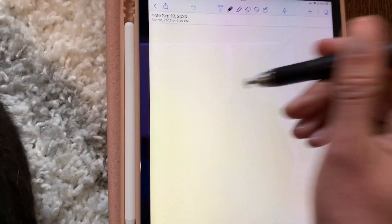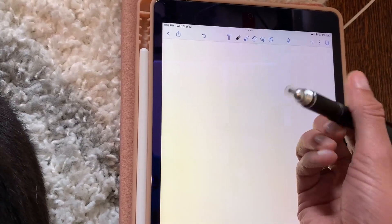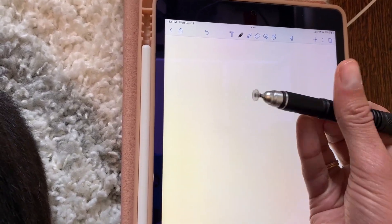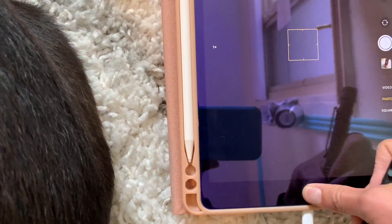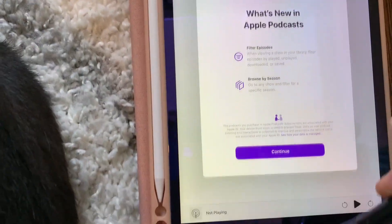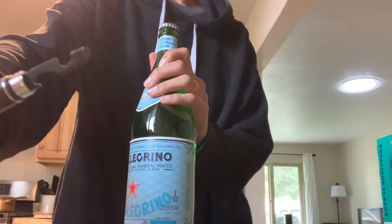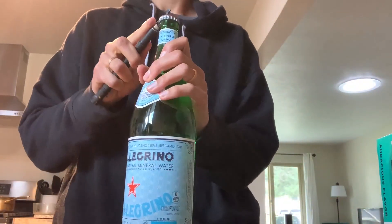The stylus was honestly the only part I couldn't quite figure out. It definitely clicks on apps, which is great, but I could not get it to write in my iPad note app — that might be because I have an iPad and it only wants to work with the Apple Pencil. I don't have an Android so I can't test it there, but it does successfully click on apps, so depending on what you're using it for, that feature may or may not work.